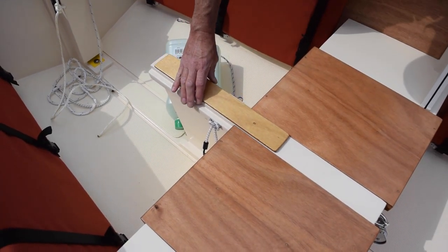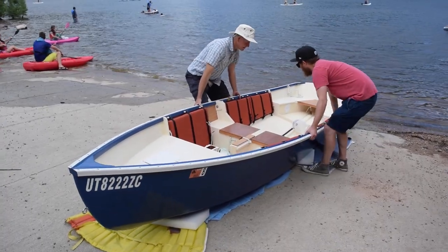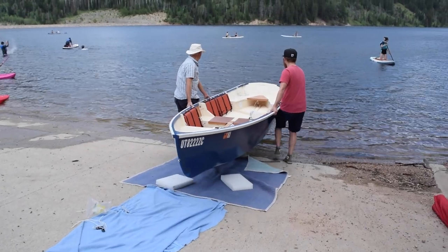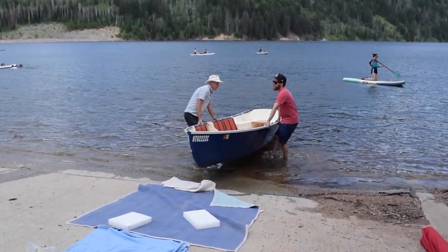This is a dagger board case plug, used when rowing in choppy seas. The assembled hull is easily lifted by two average sized persons.